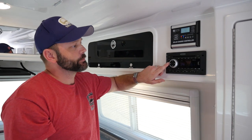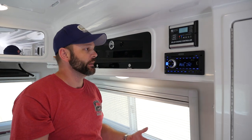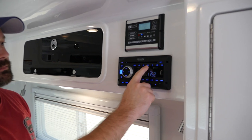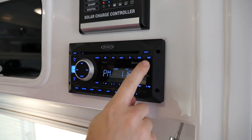Now of course the power button is pretty simple. You power the radio on and it's going to go back into whatever mode it was previously in. Of course all your different modes are here at the top: AM, FM, disc, DVD, Bluetooth, USB, and auxiliary.